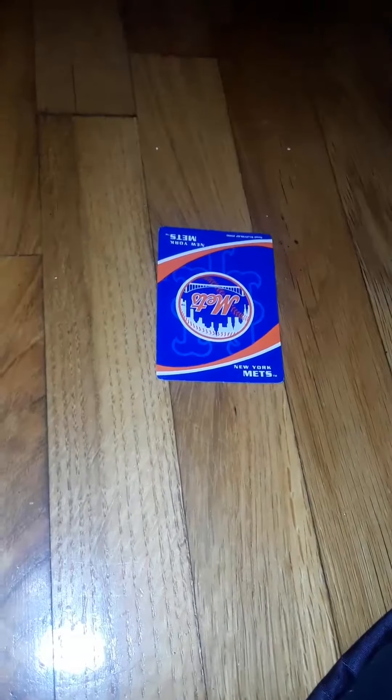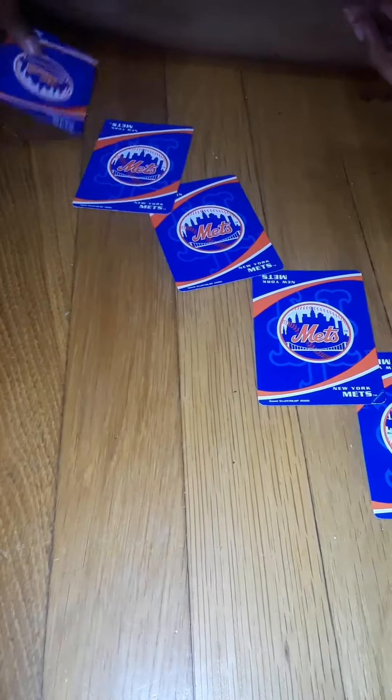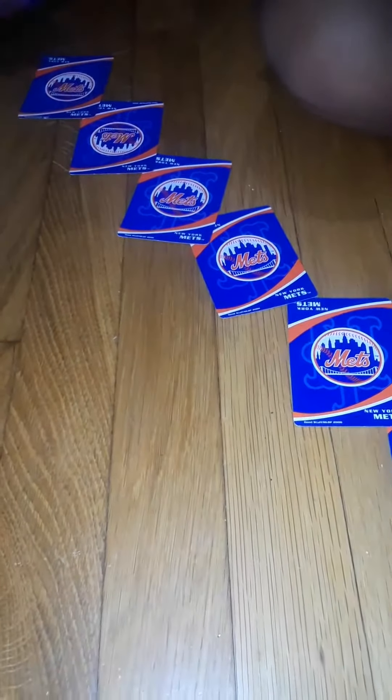Now we are going to do something more fun. We are going to put down the cards according to how Hocus Pocus is spelled. Each card we put down is another letter. H-O-C-U-S P-O-C-U-S. Was this your card? Yes.